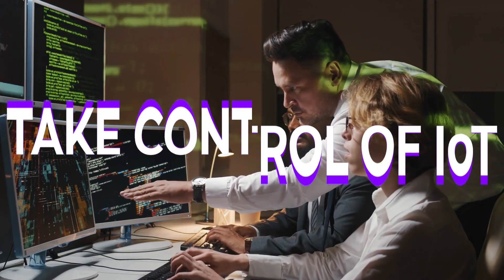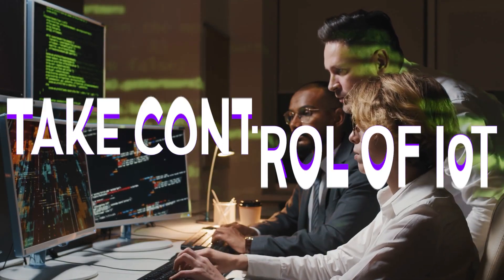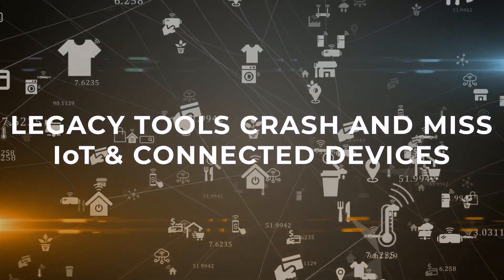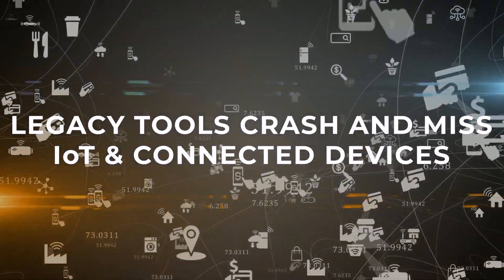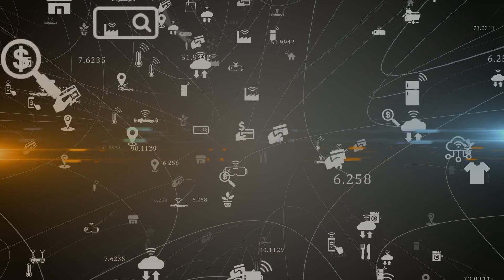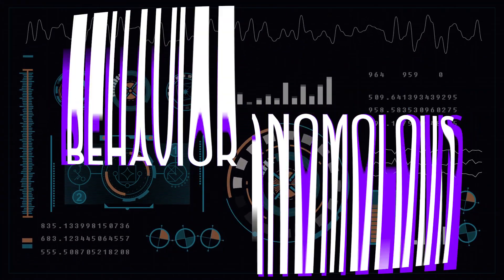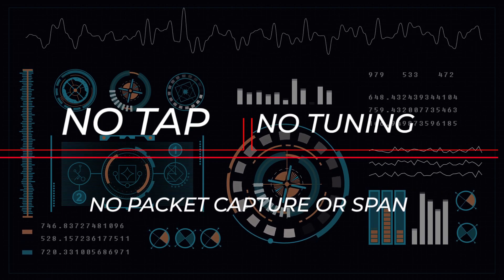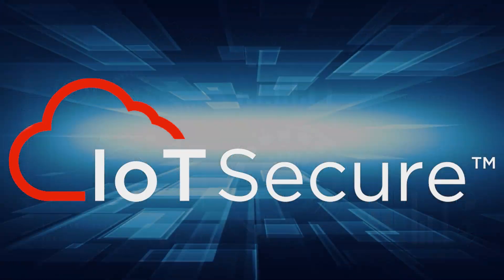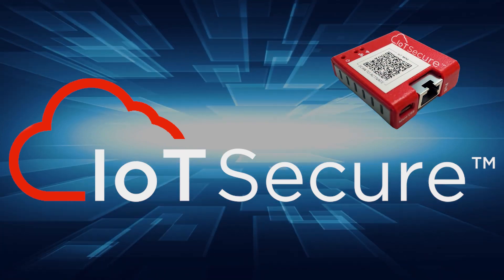Can your current security tools identify the unmanaged and IoT devices on your network in detail? Do they crash your sensitive IoT devices, causing you to exclude them from vulnerability testing and leaving untested devices on the network? Do they automate the process of detecting abnormal device behavior? Can they do all this without network taps, agents, or any tuning? IoT Secure makes it easy to get started in just five minutes for free with our IoT Mini.